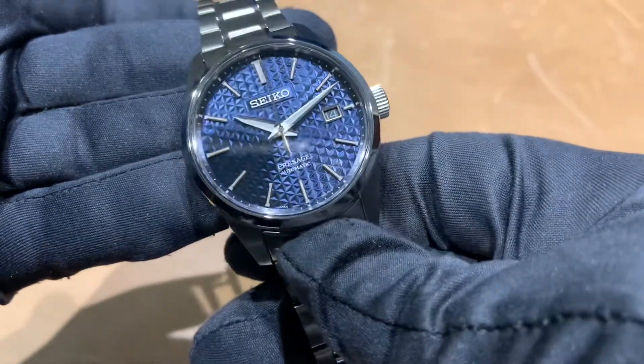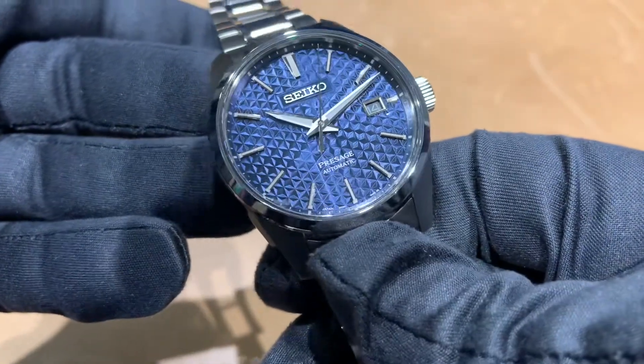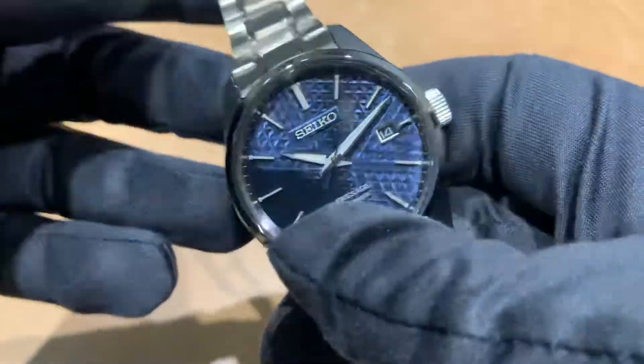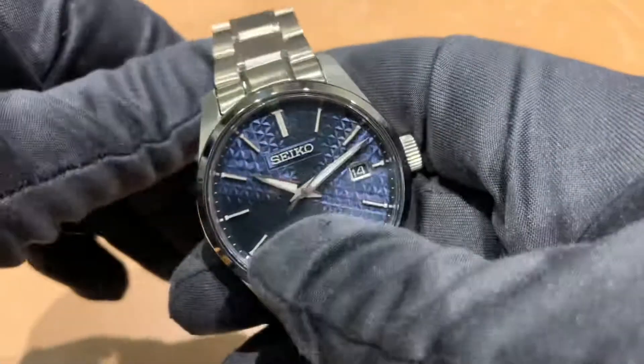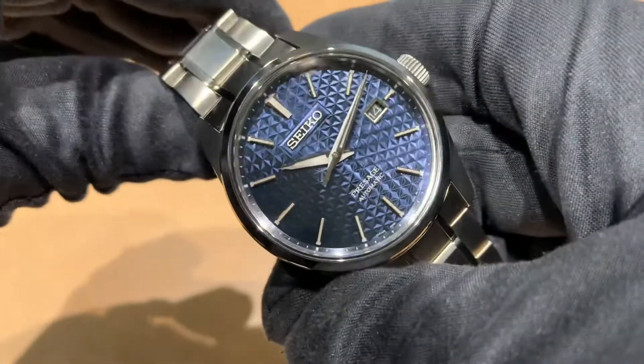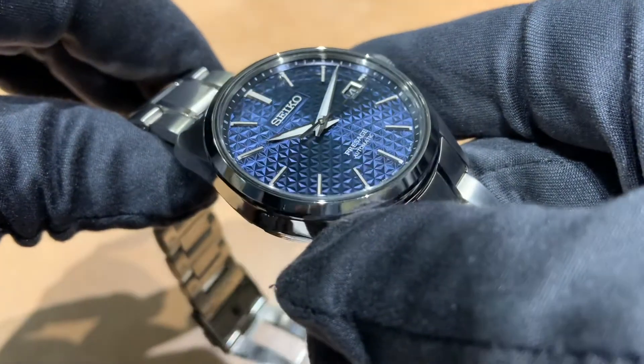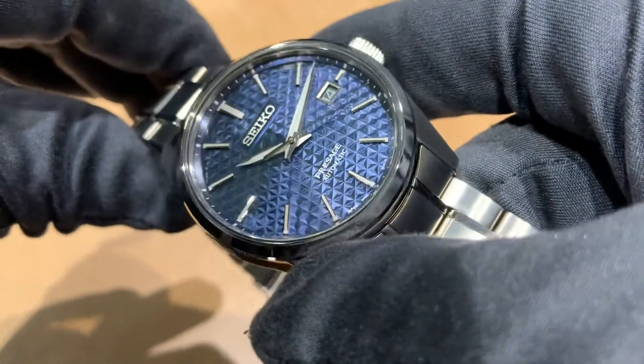Overall, just another great example of dial work — usually this kind of dial is something we see in Grand Seiko models. It's nice to see something like this in a more affordable option if you're not looking to go the Grand Seiko route but still want a textured dial. That is definitely the highlight of this watch, and the indices and hands are also very nicely done.